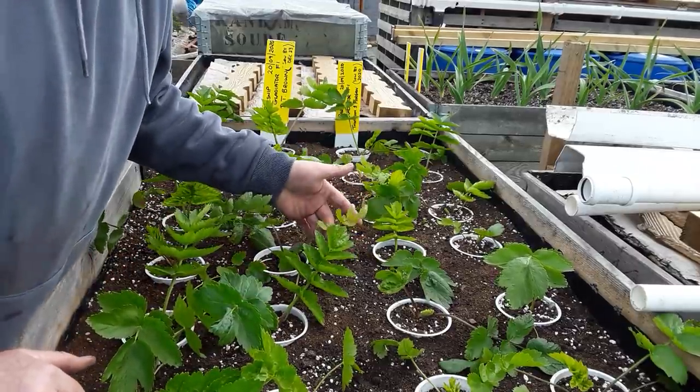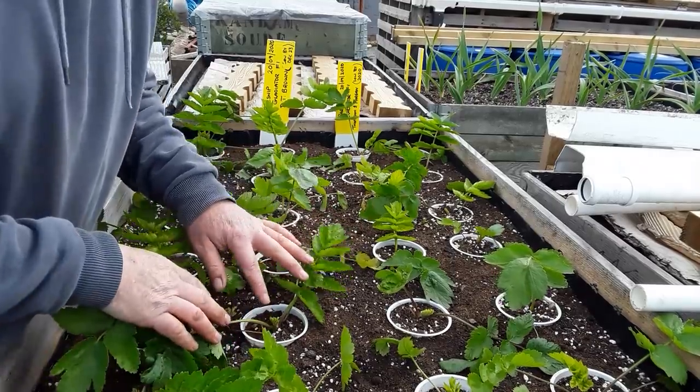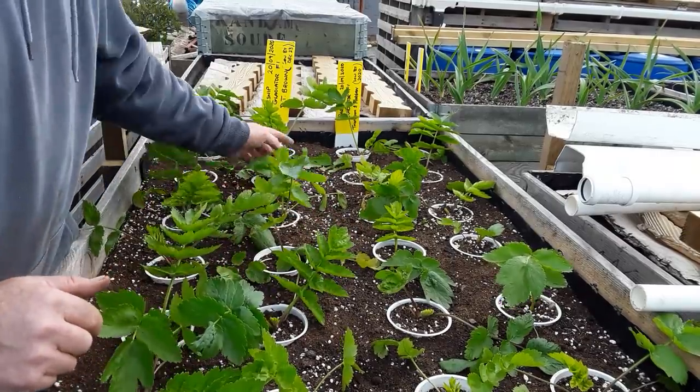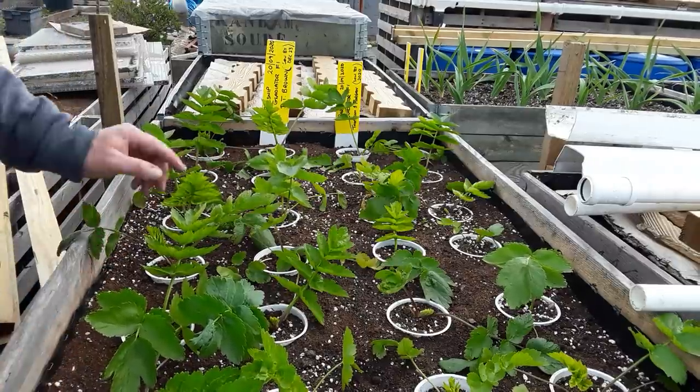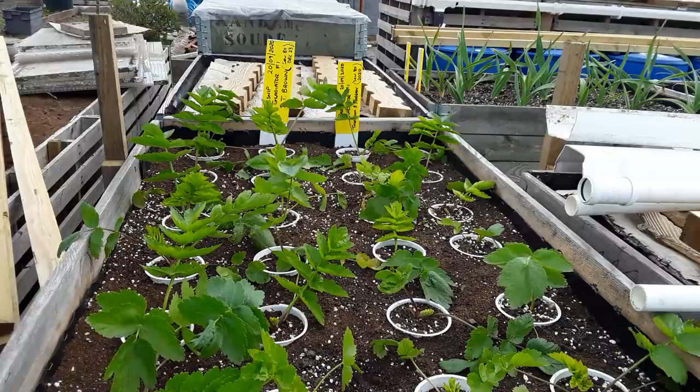Taking the old leaves off just helps the plant put its energy into the fresh leaves. These were sown on the 20th of September last year, so they're out to the elements now. Parsnips don't mind the cold, and hopefully we'll have a nice crop later in the year.